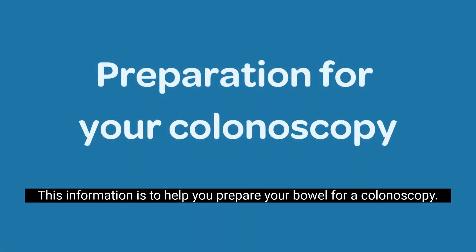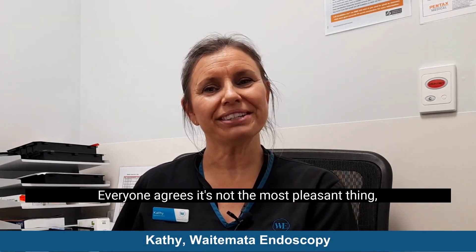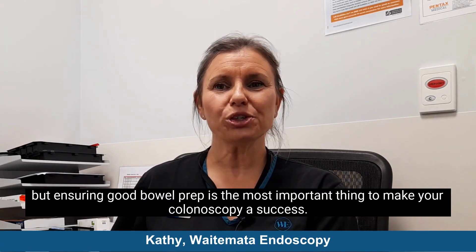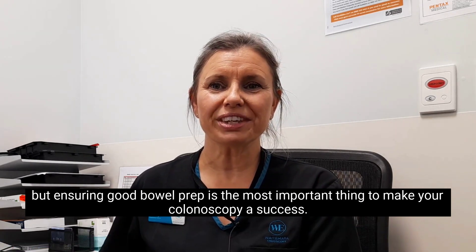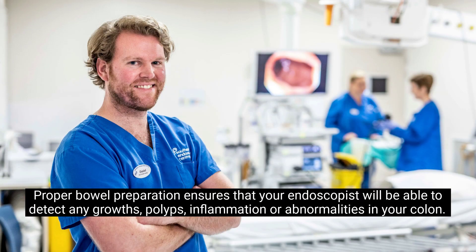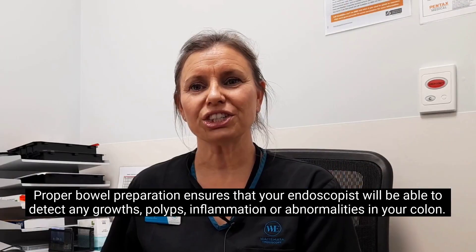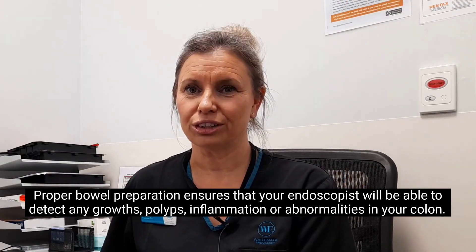This information is to help you prepare your bowel for a colonoscopy. Everyone agrees it's not the most pleasant thing, but ensuring good bowel prep is the most important thing you can do to make your colonoscopy a success. Proper bowel preparation ensures that your endoscopist will be able to detect any growths, polyps, inflammation or abnormalities in your colon.